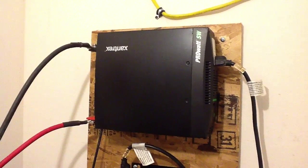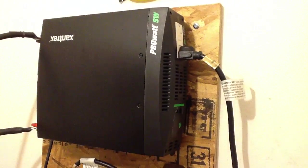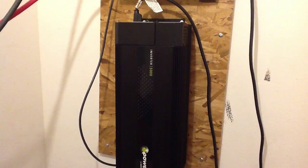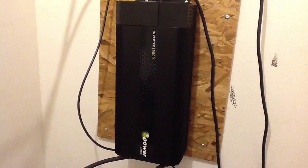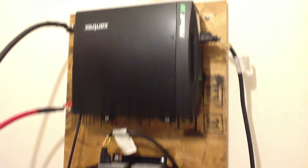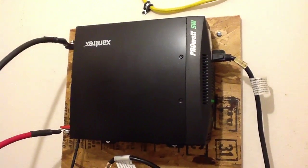I've got a ProWatt 2000 inverter here — it powers a freezer. And then I've got an XPower 5000 inverter here. The 5000 surges to 10,000 watts, and the 2000 swings about 2500 to 3000 watts.